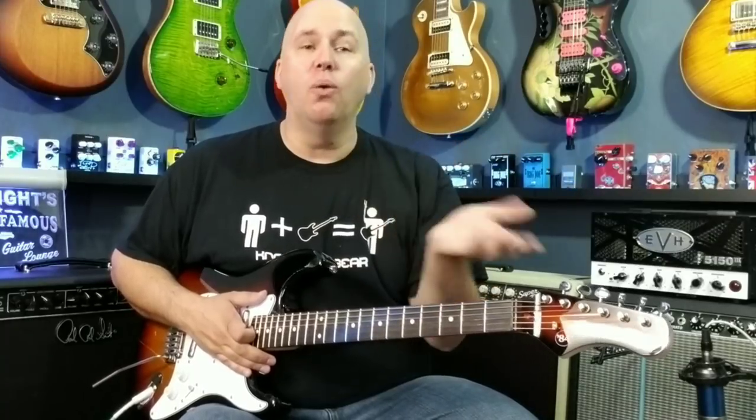It is a 12-inch radius fretboard, and that is already cooler than what Fender offers. A 12-inch radius fretboard means that unlike a Fender that's rounded at nine and a half or seven and a quarter, this is flat like a Gibson Les Paul. What does that do for you? Well, it allows you to lower the action as low as you can and get no buzz or fizzled-out notes.